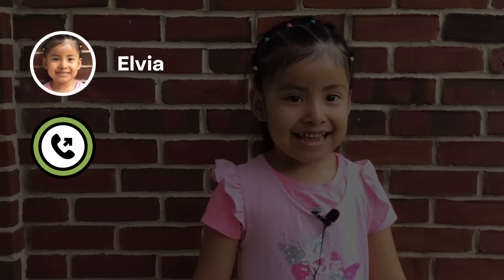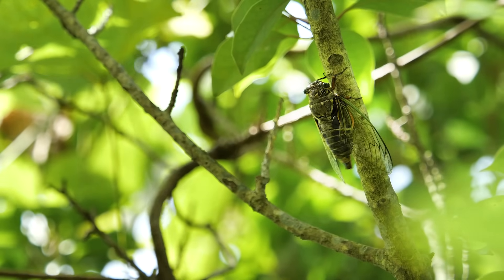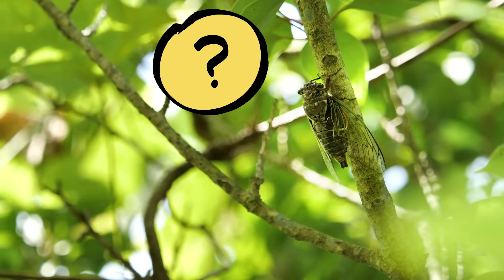I was so curious about them, and someone named Elvia is, too. Let's give Elvia a call now. I have a question for you: how do cicadas make so much noise? That's a great question. Once I finally found out that cicadas look like this, I wanted to know the same thing — how does this small insect make such a huge noise?